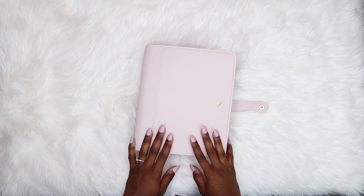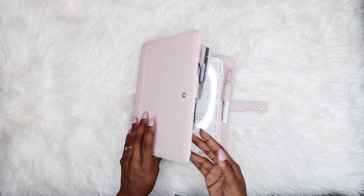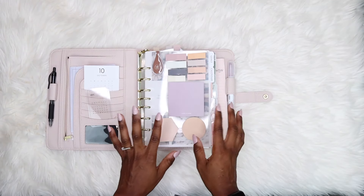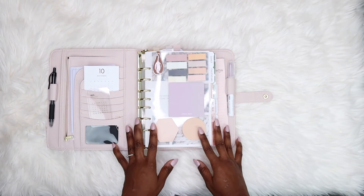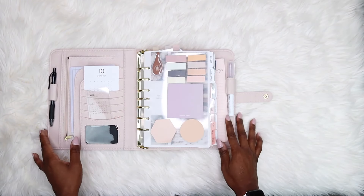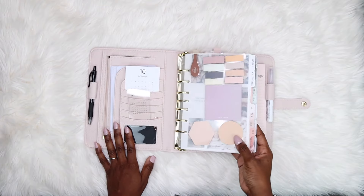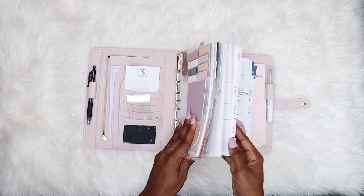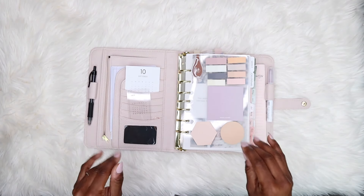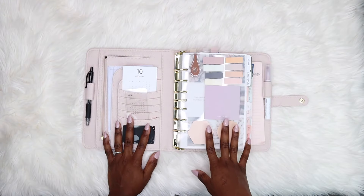Hey everybody, welcome back to my channel. I'm MJ. Today I'm going to walk through every last bit of my planner. I wanted to show you guys what's all in it, how I organize my life, all the different aspects of my planner. I'll have some timestamps listed so you can look at what you want if you want to breeze through and look at a specific section.